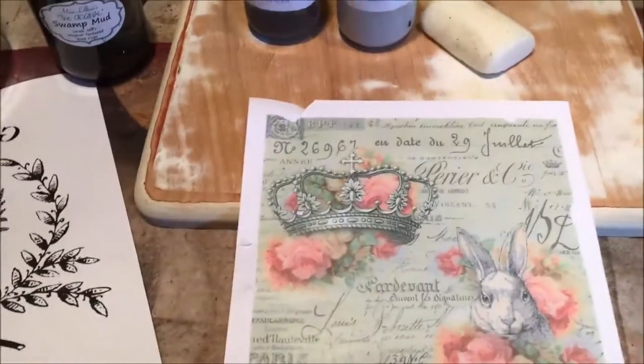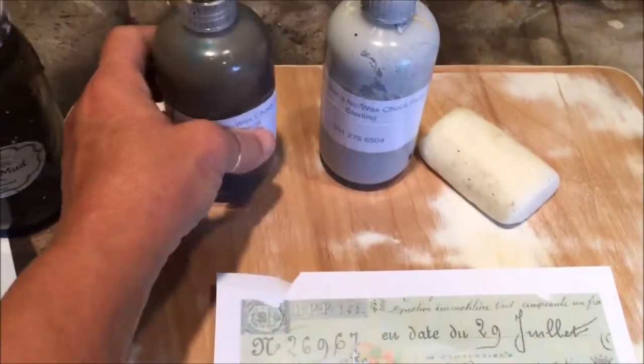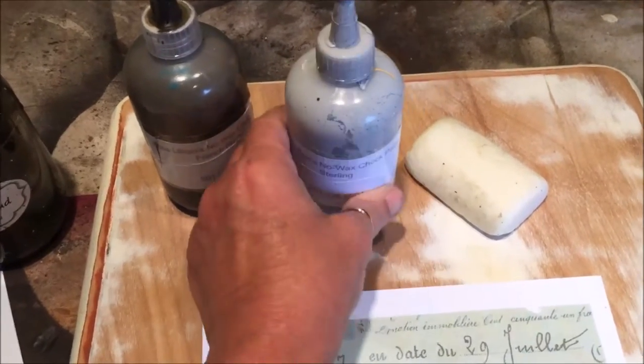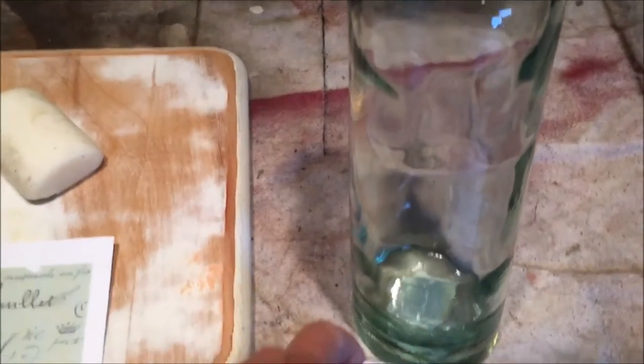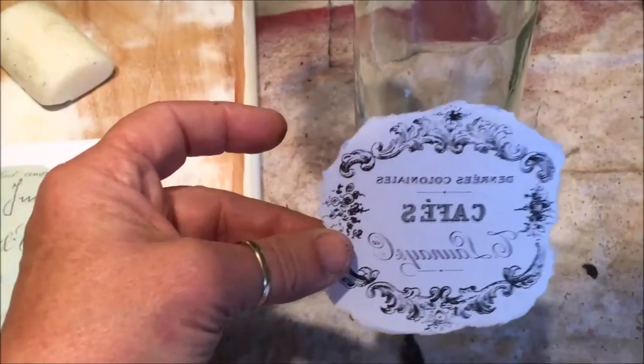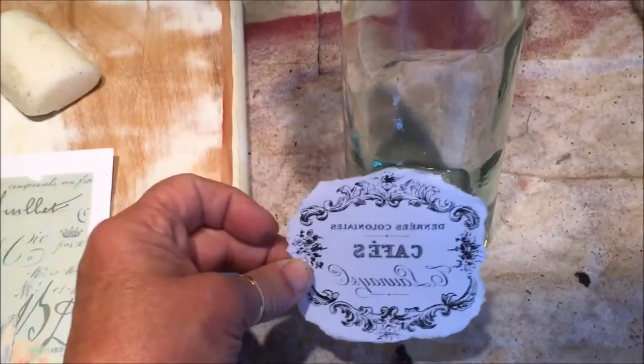Then we're going to do one on the board with a colored transfer. This one is going to be using French Royal as the base, then I'm going to use the wax bar, and then our next coat is going to be the Sterling. And then I'm going to try to do one just off of inkjet — the one that I printed here at the house. I have made it work before.